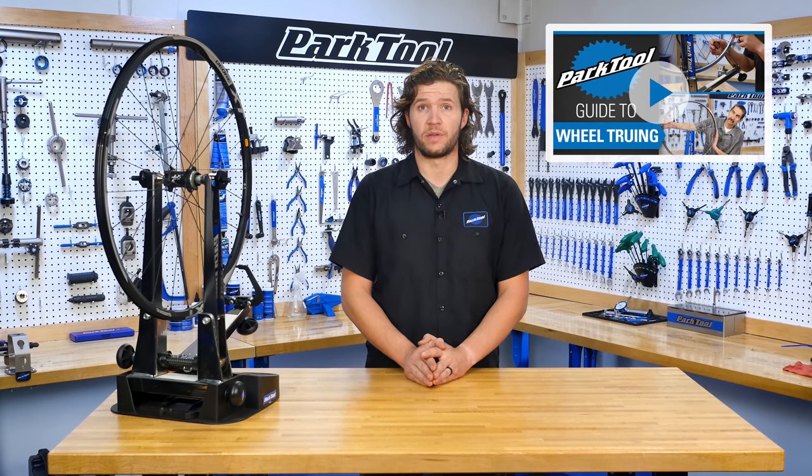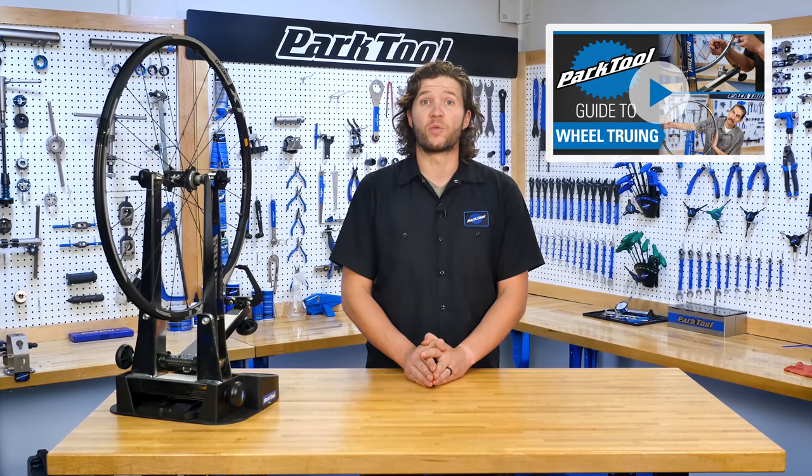Before we get rolling down the lateral truing road, be sure to check out part one, 'How Bicycle Wheels Work,' to gain a better understanding of how your wheels keep you moving.